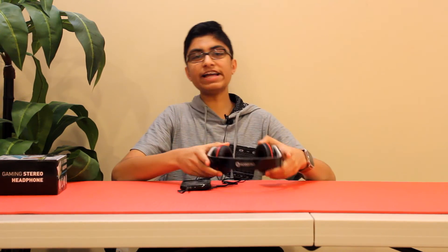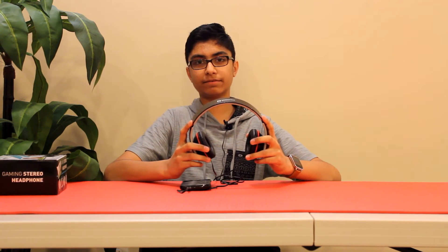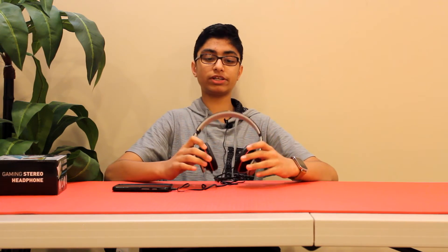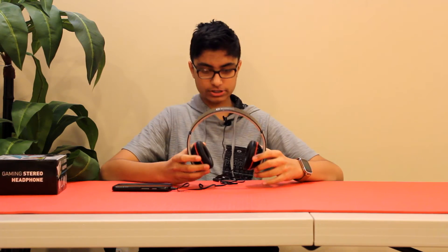Alright guys, so the sound — I usually use Apple earbuds, the EarPods. These are definitely not as good as those, but the sound quality is good. I don't think the bass is enough, but the sound quality is pretty good. I'm going to try a different song right now with a bunch of different things in it — it did say there are clear acoustics.